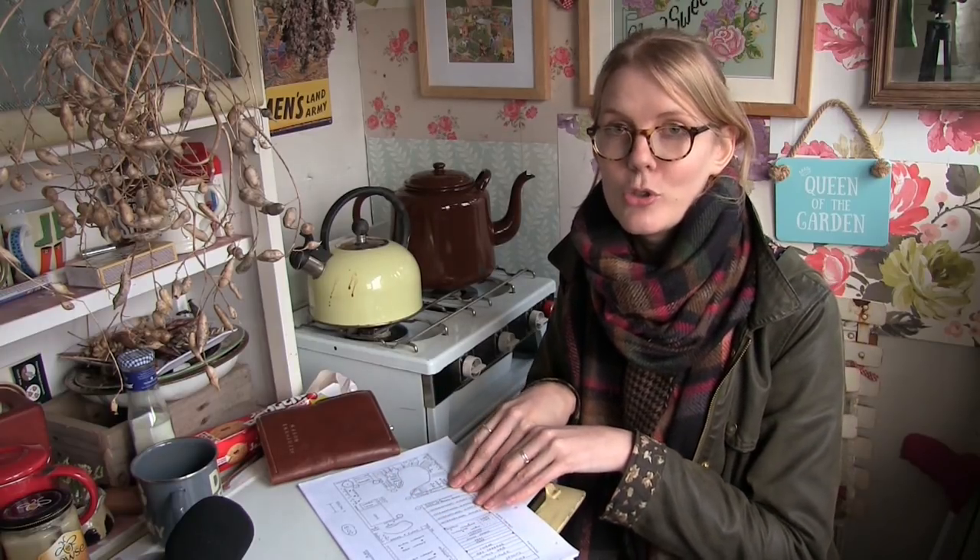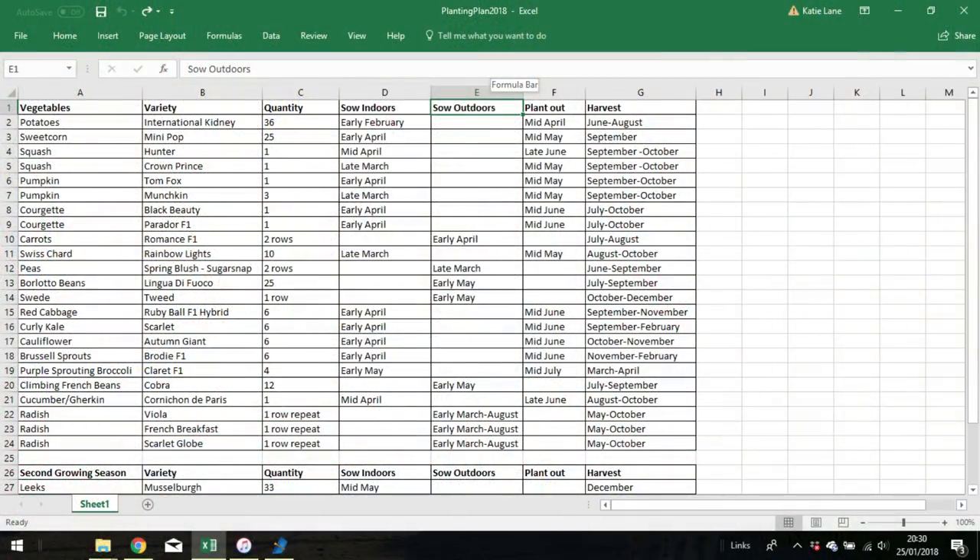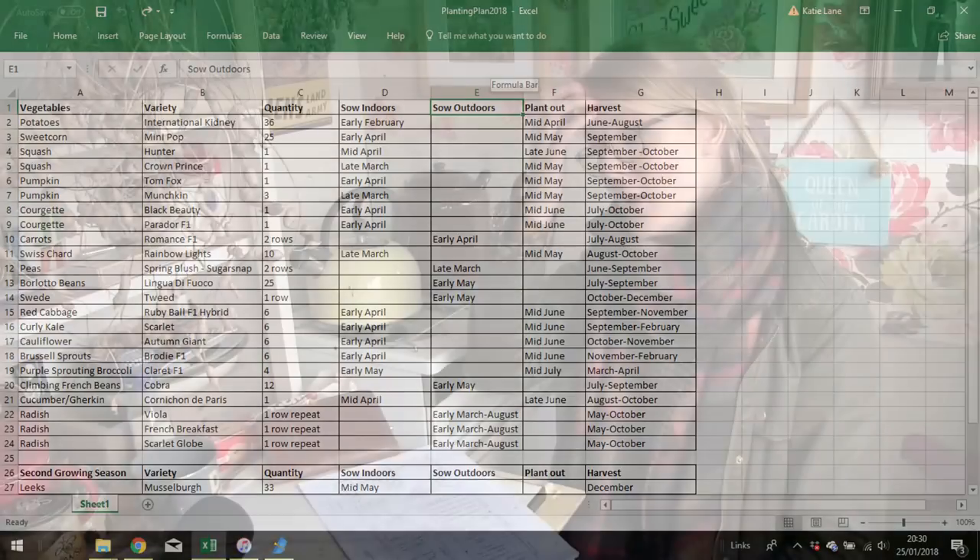Along with our drawing plans and lists of seeds and things we want to grow, we've gone onto Microsoft Excel and made a spreadsheet of all the things we want to grow — all the varieties, the quantities, for instance two rows of carrots or 25 plants of sweetcorn. We've gone through when they need to be sown, when they need to be planted out and when they need to be harvested. It's a very thorough and precise spreadsheet of when things need to be done.